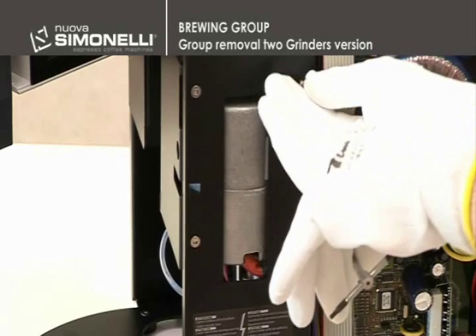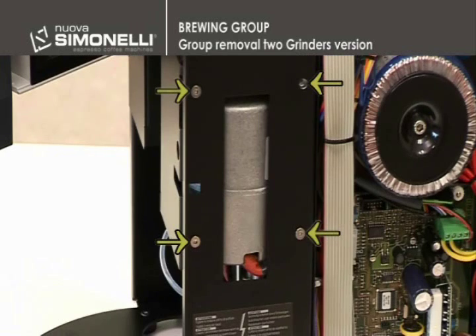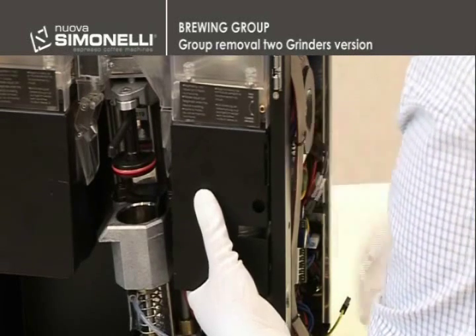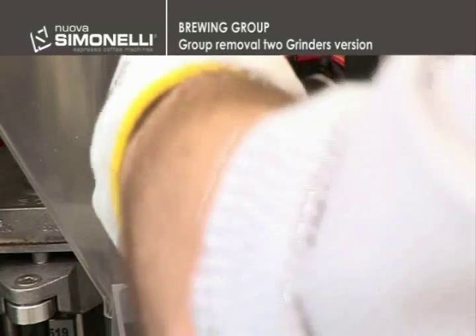It is necessary then to remove the right grinder by unscrewing the four 2.5mm allen head cap screws. During this phase, it is important to keep a hand under the right grinder to avoid damage. Then go on to disconnect the connector.